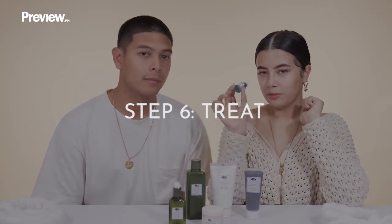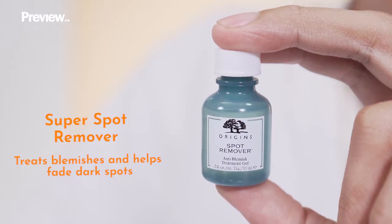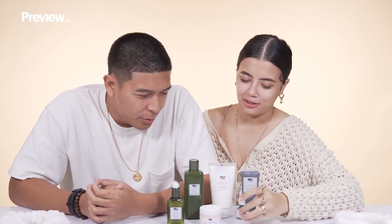The last step is the spot remover. It's so cute and tiny. It'll help with any blemishes. It's good to use at the end of your skincare, so after you moisturize. Just tap it directly on the spot — don't put it all over your face, that's not advisable. So that's the last step of our couple's skincare routine.